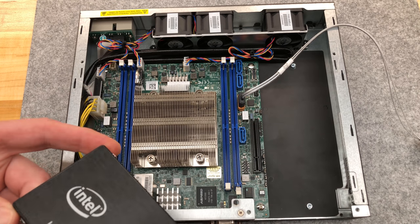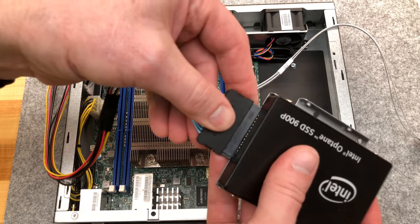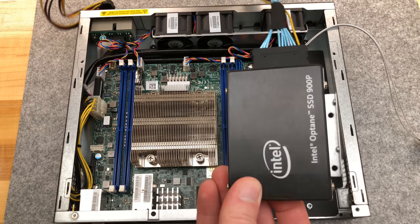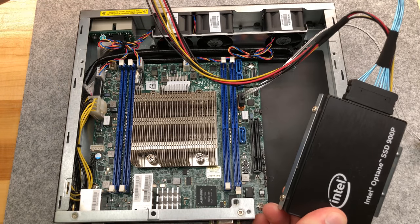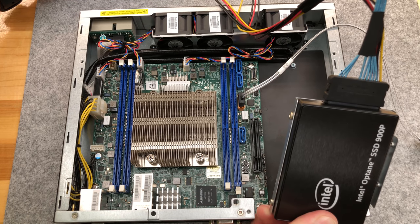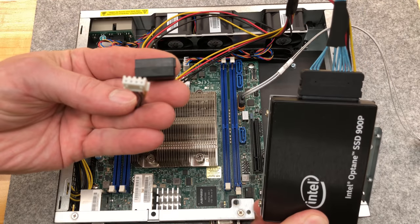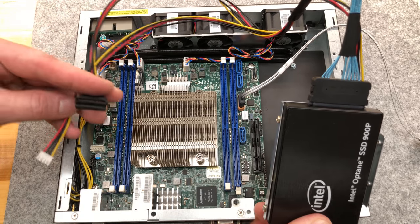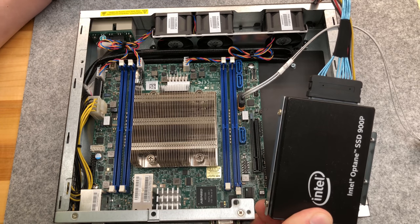Here's a 900P that I just liberated from its enclosure, and we can get power to it through this connector. I'm not going to bother removing that bracket — that's from the other server. For power, it looks like the only place on the motherboard it could possibly fit is right here — it's keyed, it's the right size, and everything's color coded, so it's highly likely to be fine.